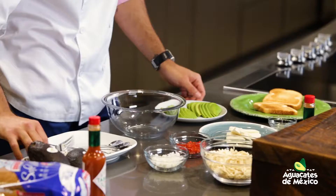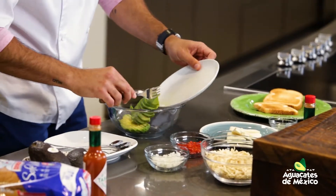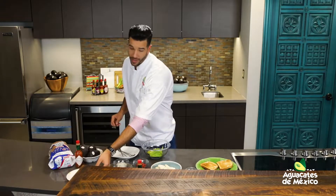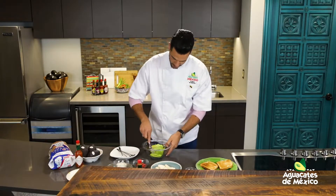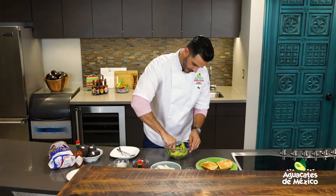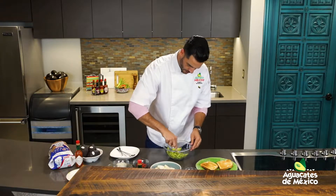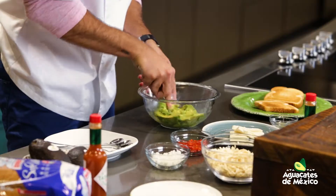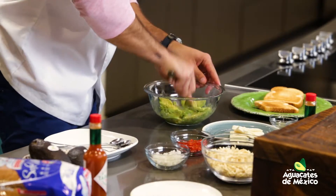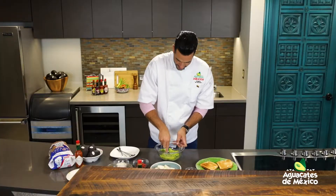Entonces comenzamos. Voy a pasar este aguacatico delicioso que tenemos acá — que aguacatico no tiene nada porque son bien grandes. Machacamos bien el aguacate. Le damos unos trocitos allí, que nos gustan siempre esos pedacitos chonky, esos trocitos enteros. Pero vamos a desmenuzar para que se compacte bien allí con lo que le vamos a seguir mezclando.